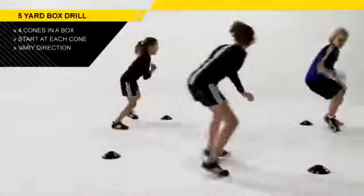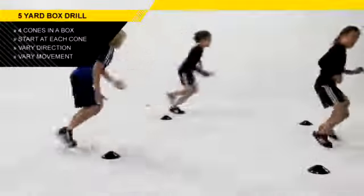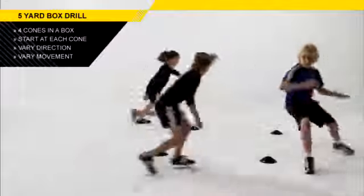You can also widen the cones or bring the cones together to vary the challenge. Let's get everybody moving — let's do that multi-directional speed, improve that linear acceleration, have some fun, and use the box drill.